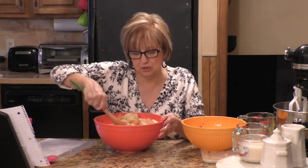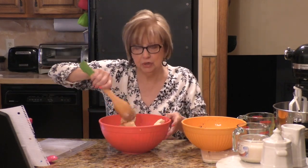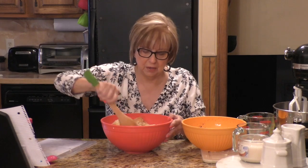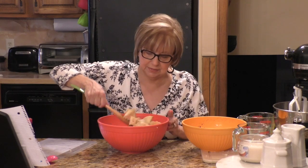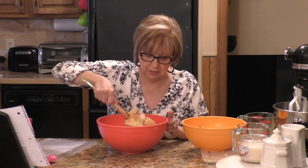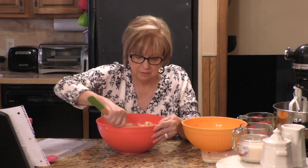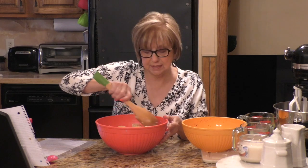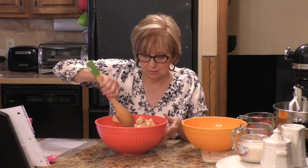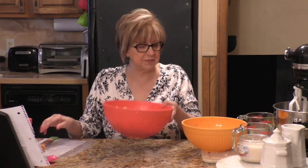Sometimes it's easier to just put your hand in there and mix it around, but I'll do this with the spoon. You're going to have some milk left over in the bottom, but the bread should absorb most of the eggs, milk, and cinnamon. This looks good — it looks all coated, like little sponges absorbing the mixture. I'm going to put this aside now.